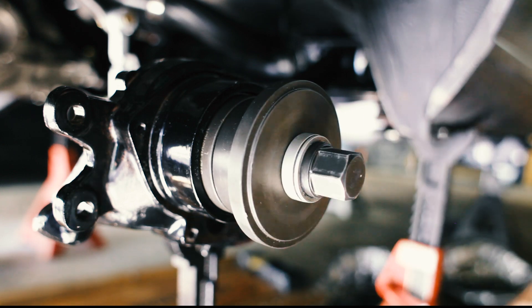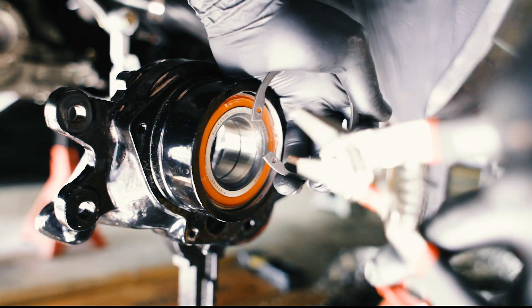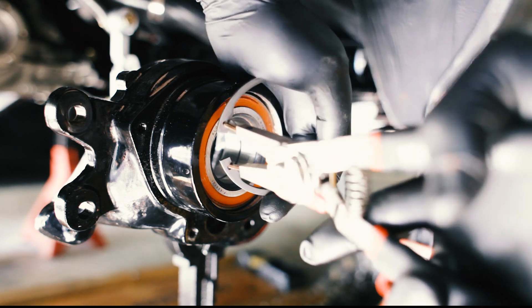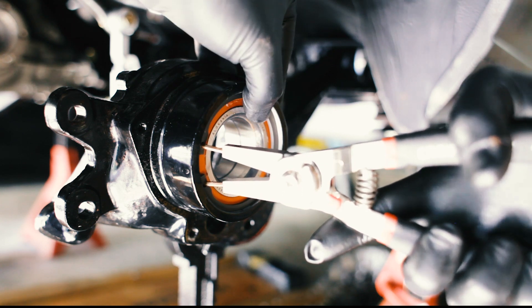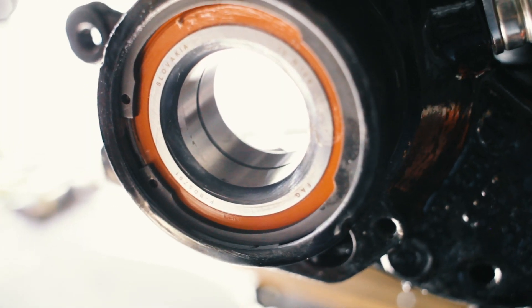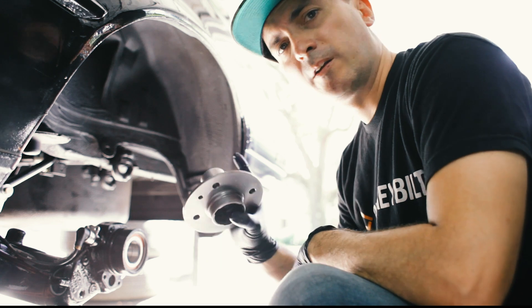You want to make sure there's enough room where you can see the groove for the snap ring. Then we'll take our snap ring pliers, take the new snap ring, compress it, pop it in here, make sure it's all seated in the groove, release the tension, and our bearing is in place. Simple.